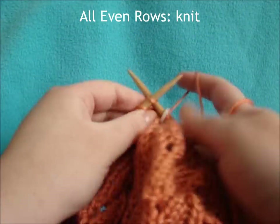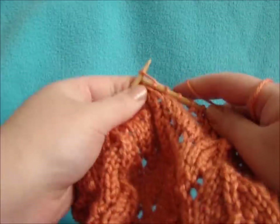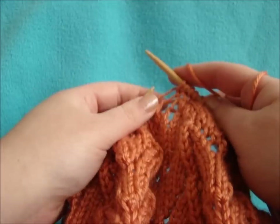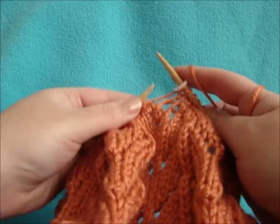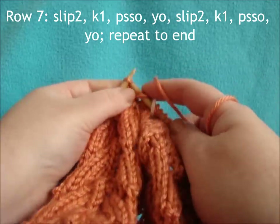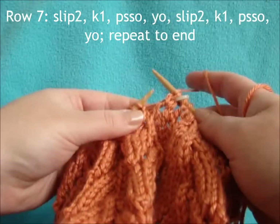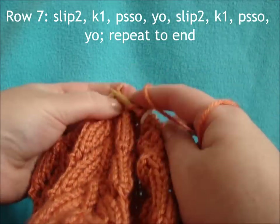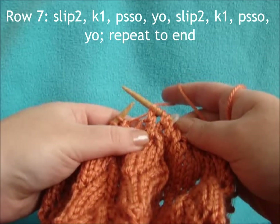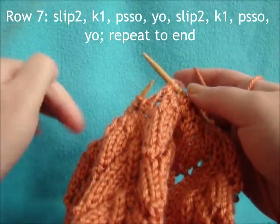Row 6 is a plain knit row. For row 7, start with slip 2, knit 1, pass slip stitches over, yarn over, slip 2, knit 1, pass slip stitches over, yarn over — and keep repeating. This is probably the row where you're going to be switching to double pointed needles, so make sure you have those around. When it starts feeling a little tight, switch on over to those.